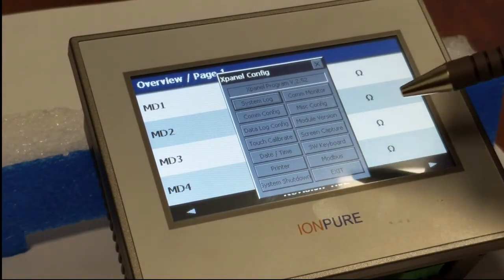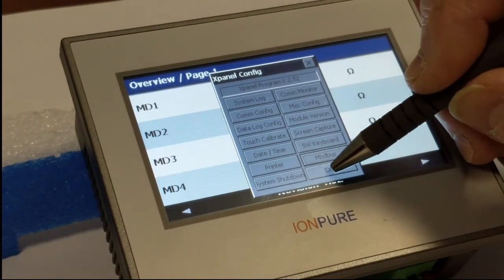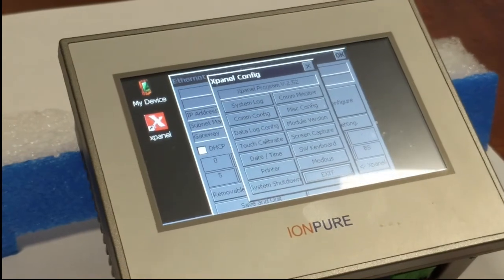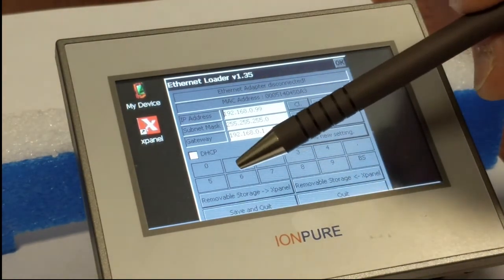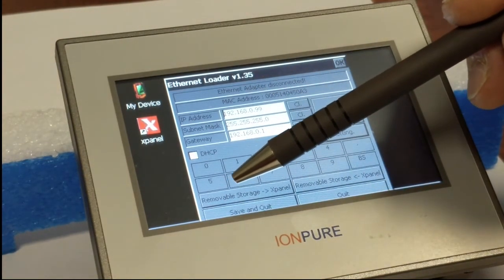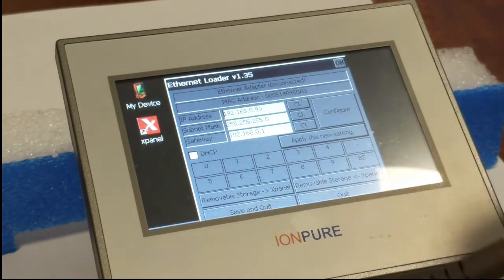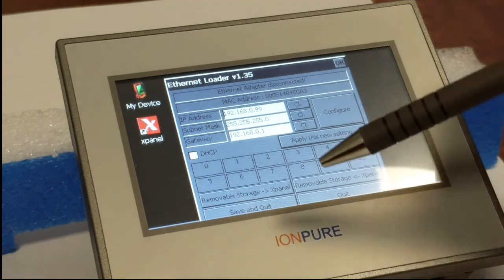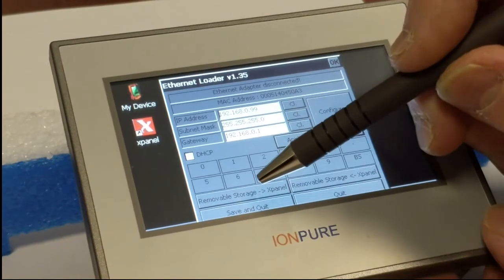Here's the first page, but we don't need that page, so we're going to hit exit. We wait a second and that goes away. Now here's the page where we will hit a button that says to load removable storage to the X panel. The removable storage is the USB memory stick and the X panel is the touch panel display. So we're going to click on that button.